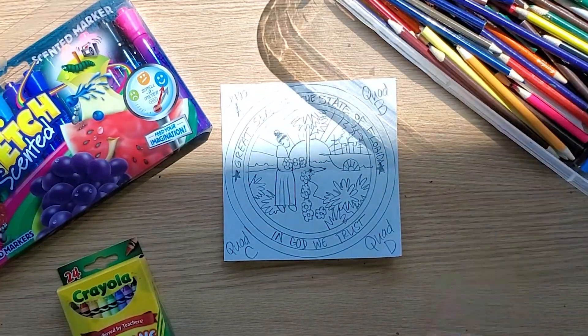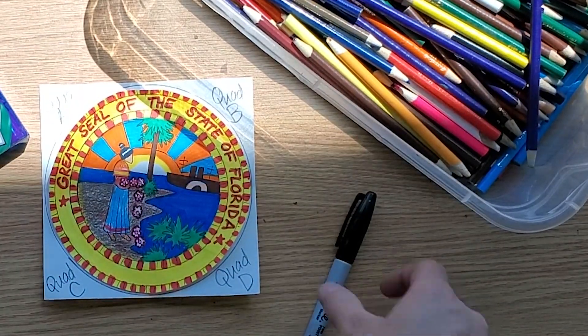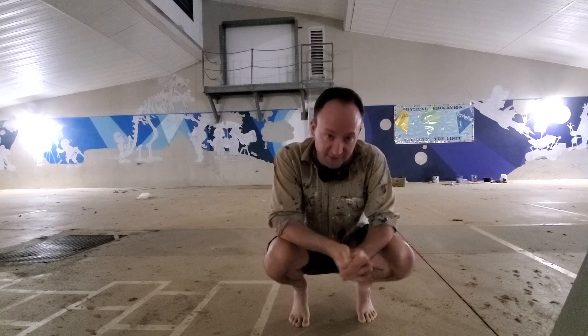Trace it, color it — color it with colored pencils, color it with crayons, color it with markers, color it with paint — color it however you want to color it. Cut it out and glue it. Talk to you later. Bye!